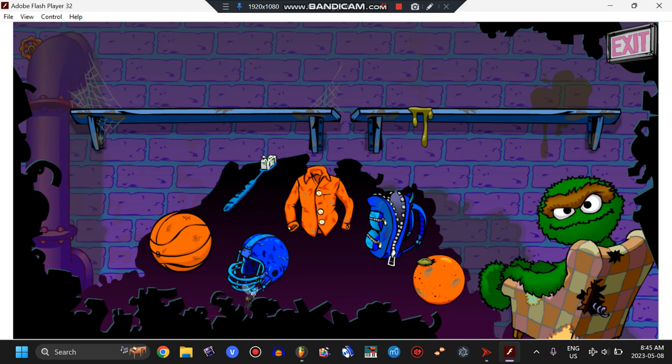Oh, hello! Look at all this great junk. Help me sort it out for my collection. Click on a piece of junk and put it on the shelf where it belongs.